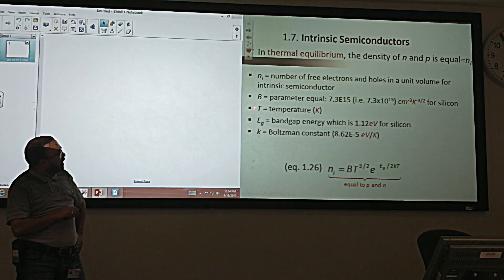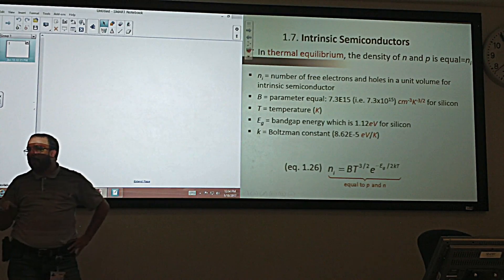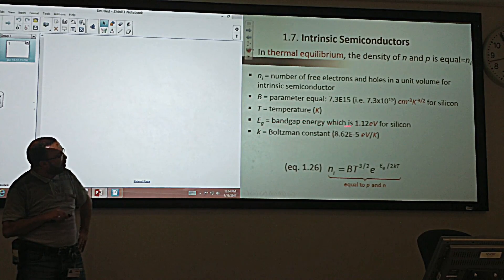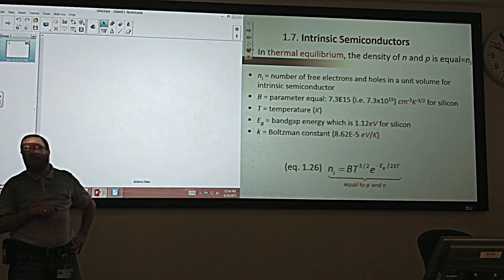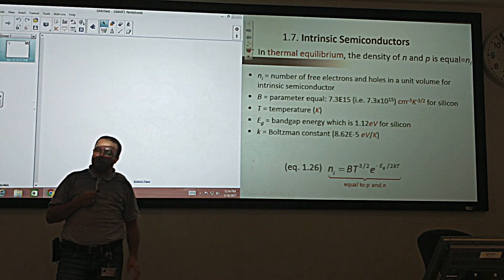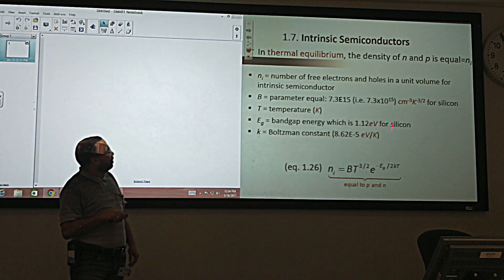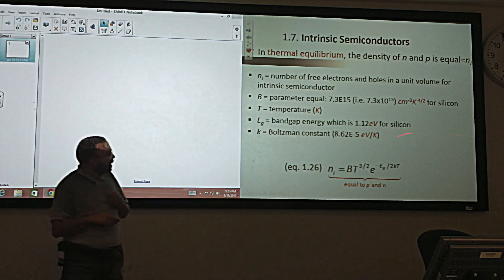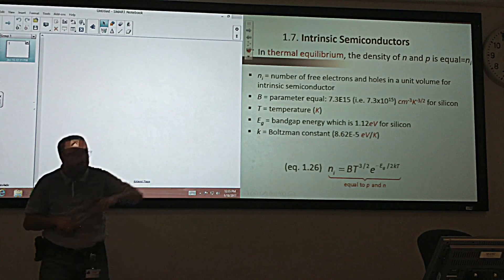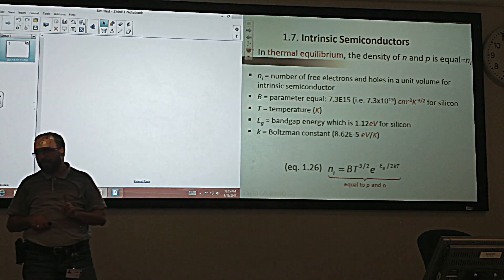EG is the band gap energy. For silicon it is 1.11 electron volts — electron volt being another unit of energy with a conversion to joules. K is the Boltzmann constant with a specific value and unit. With these parameters, at a given temperature in equilibrium, I can get the concentration or density of electrons, which is the same as holes, in the intrinsic semiconductor.